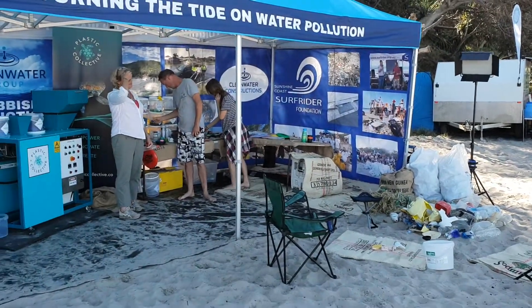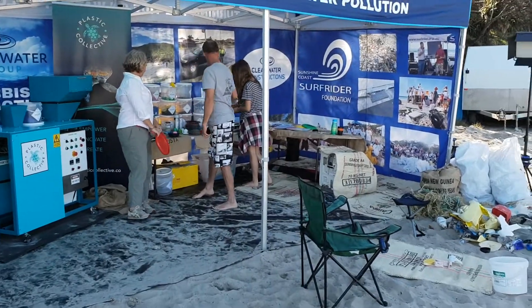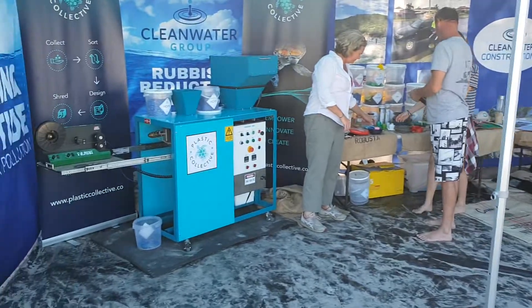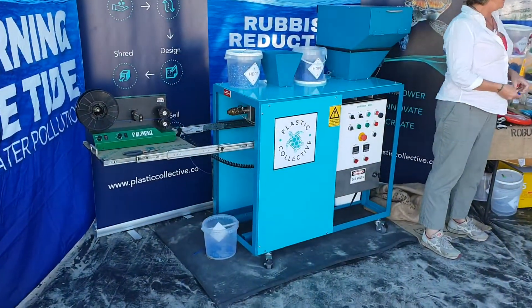One of the cool features that we've got down here at Double Island Point this year is we've got Lou from The Plastic Collective, and they've brought down a machine called a Schroeder. It's a shredder and extrusion machine.